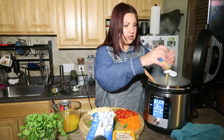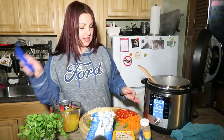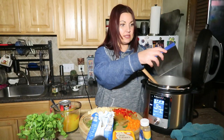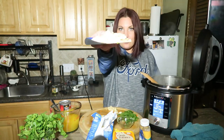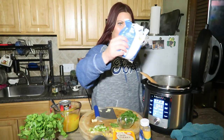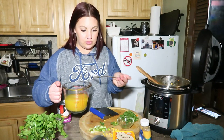Onions are done cooking. We're gonna add in a substantial amount of garlic. Let's add in some of these veggies — carrots and bell pepper going in. Now we're gonna add in some potatoes, and now let's add in some frozen corn.